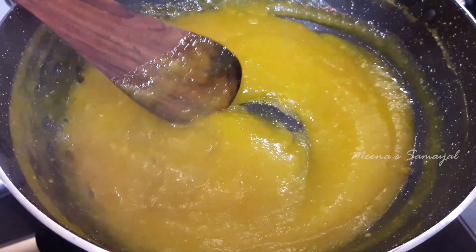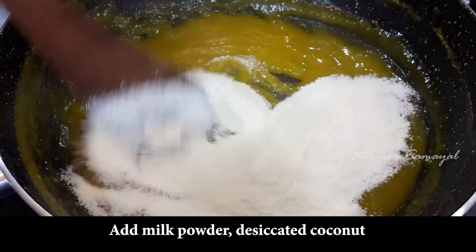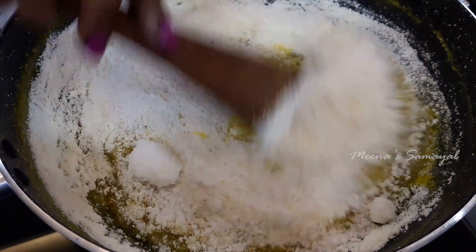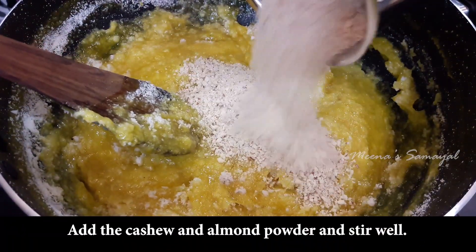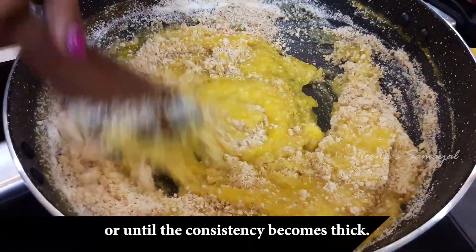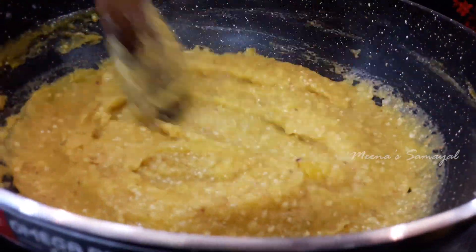You can measure the mango pulp for consistency. The flavor is fresh. You can filter the texture so it will be smooth. The pulp will be added, then cream, milk powder, and desiccated coconut. You can use fresh coconut or dry coconut. We will add the almond and cashew mixture for thickness and flavor. Let's stir for about 5 minutes.